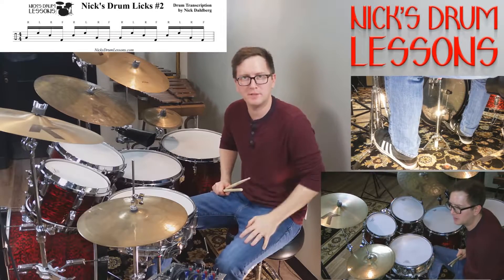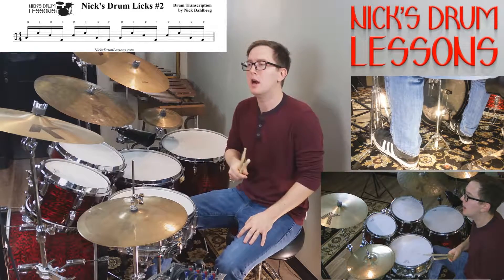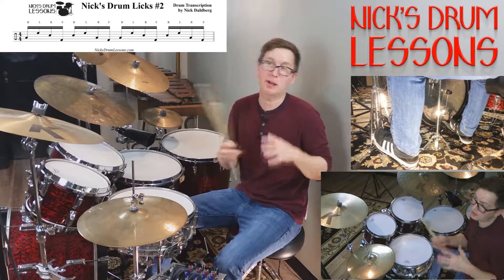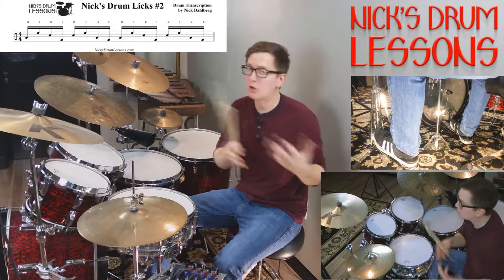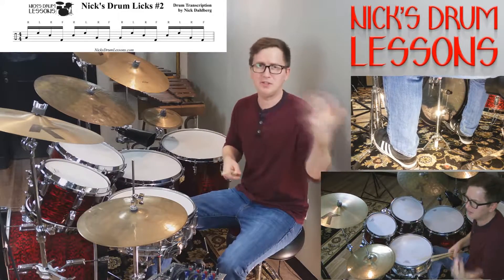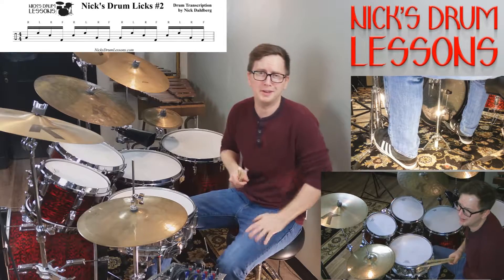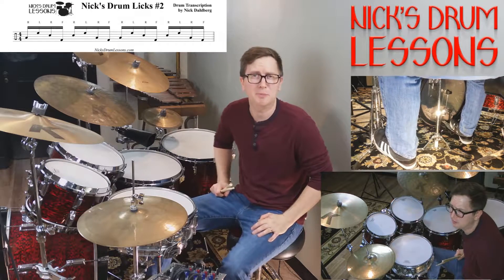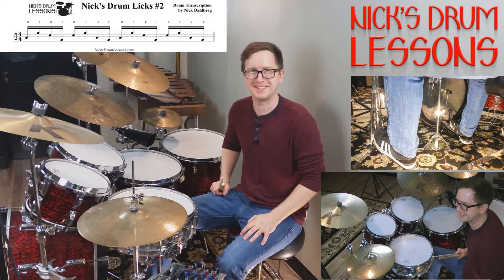You can see the transcription of the lick on my website, NicksDrumLessons.com. If you have any questions, feel free to ask. On the site you'll also find sheet music and my blog, where I share videos of artists and drummers I've always liked — clips that, as a drummer, you should be aware of, whether it's Steve Smith, Dennis Chambers, or Philly Joe Jones. You'll get a good vocabulary of drummers to get hip to. Enjoy, and we'll see you next time. Thanks, bye.